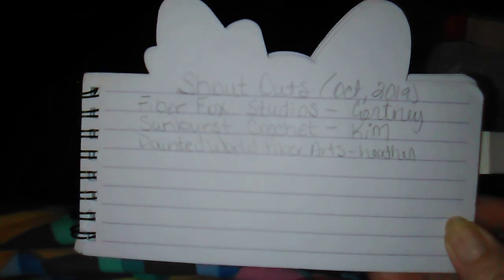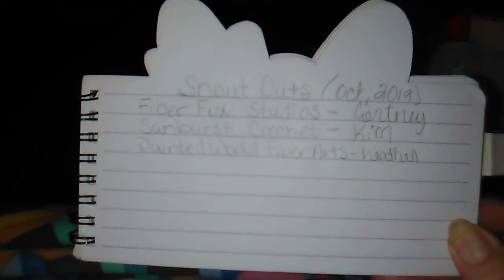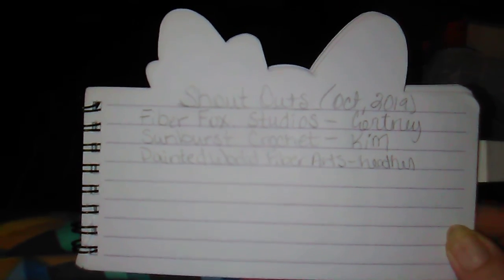Again, here's my list: we have Fiber Fox Studios with Courtney, Sunburst Crochet with Kim, and Painted World Fiber Arts with Heather. Please go check out their channels. They are really, really sweet ladies and a joy to watch. That's all I've got for you. Sorry it's not much, guys.